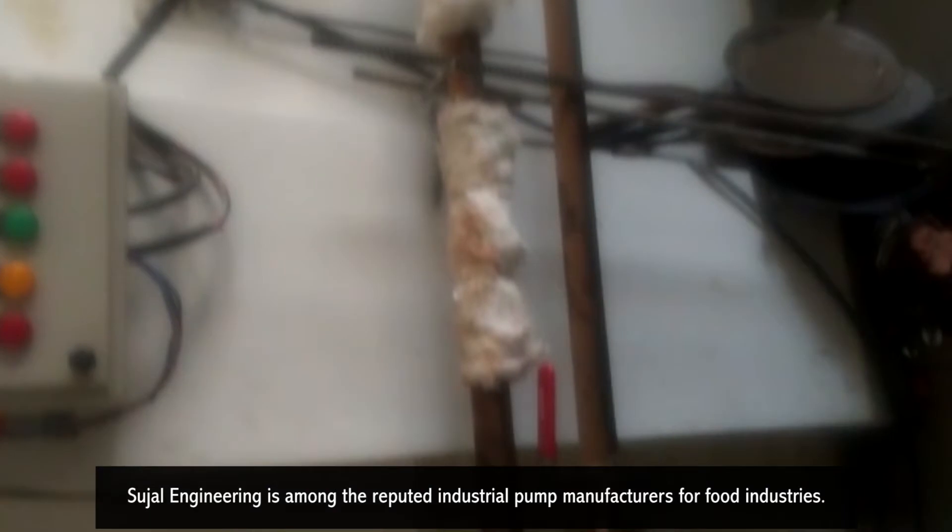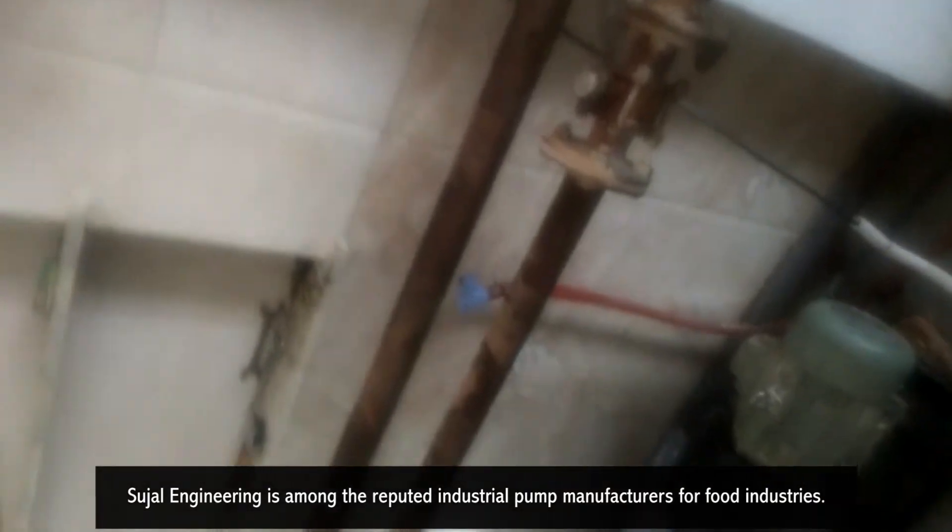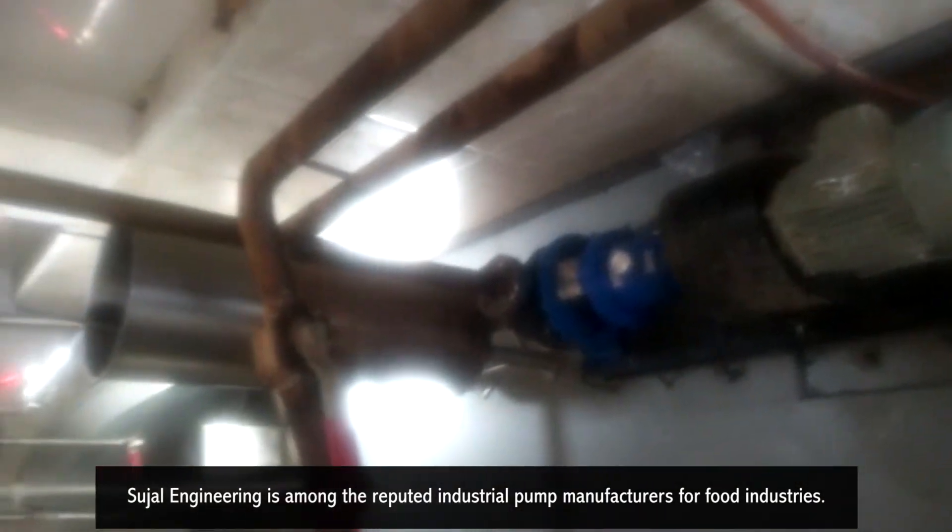Sojil Engineering is among the reputed industrial pump manufacturers for food industries. To know more about our hot oil pump, visit our website at www.sojilpumps.com.